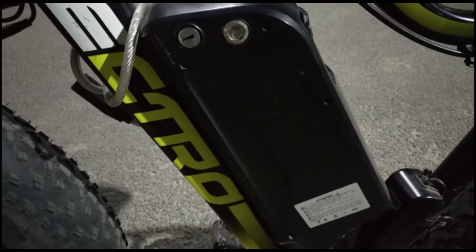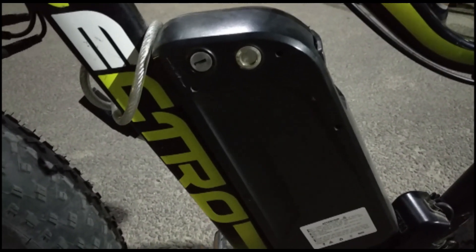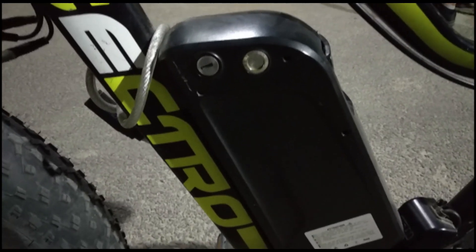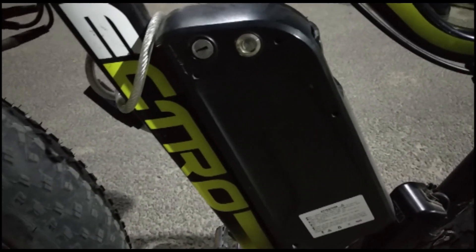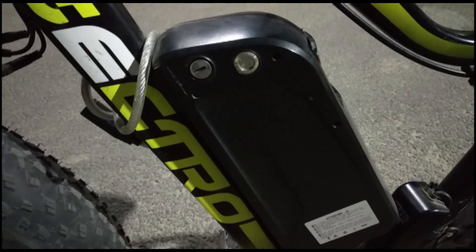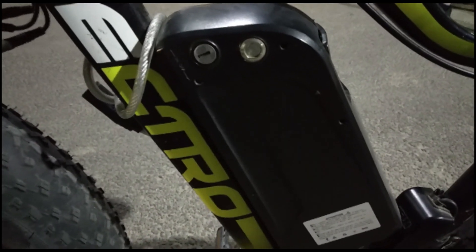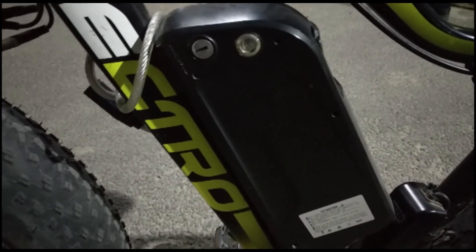Let's talk about the battery of the bicycle. The battery is a lithium-ion 36V battery. The top speed of the bicycle is 25 km per hour. The charging time I have observed is about 3–4 hours from 0 to 100%. And the range of the bicycle which I have observed is about 40–45 km.